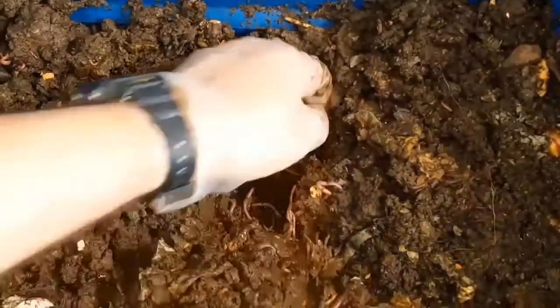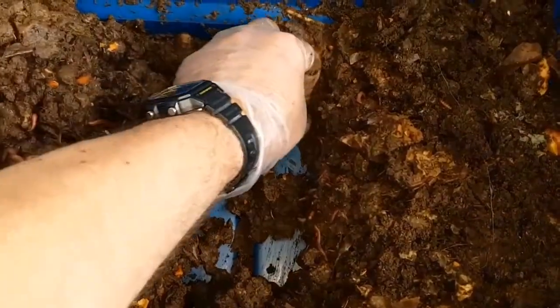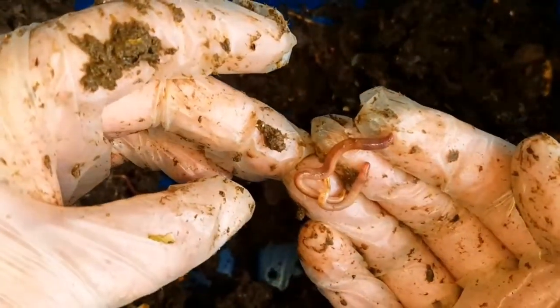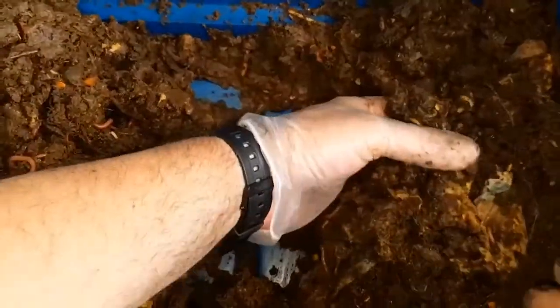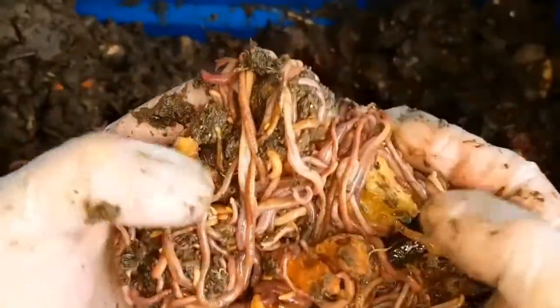I use the horizontal migration technique, which just involves feeding one side of the bin so that you encourage all the worms to move to that one side where all the food is. As you can see, there aren't many worms in the left and center of the bin. Let's have a look and see if they have mostly moved to the right hand side — and as you can see, they have.